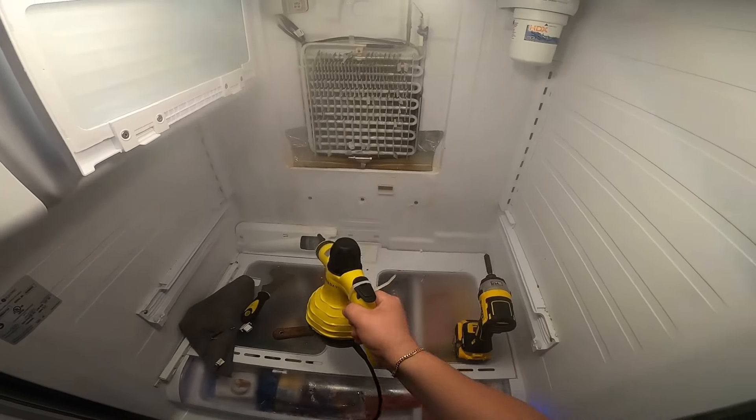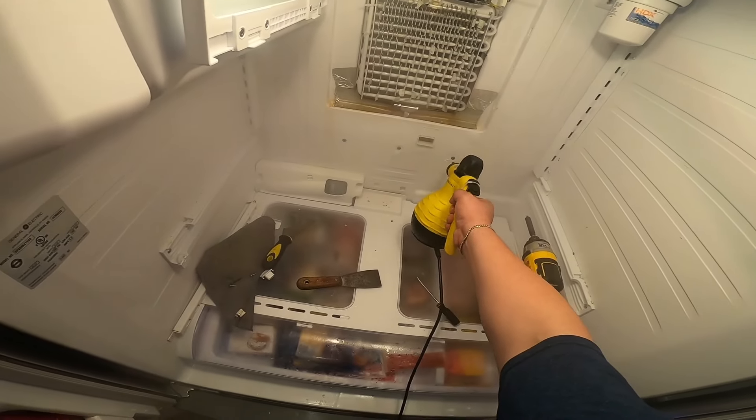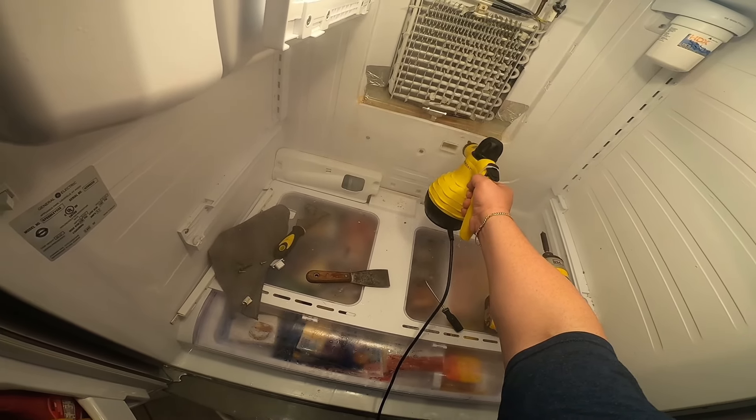I'm using my steamer to defrost any little bit of ice that remains around the area. Sometimes you will find ice around this vent too — this vent goes to the bottom drawers that you see right there.